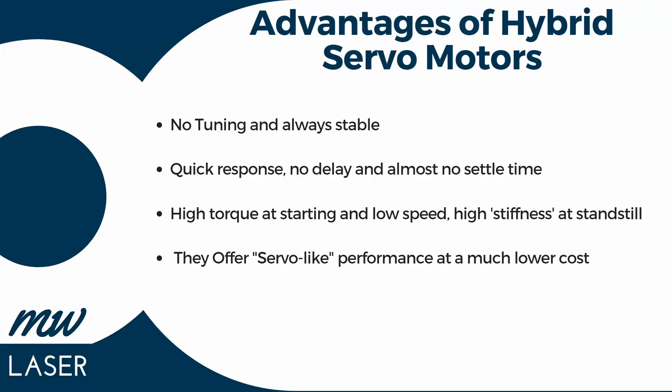Some other advantages of hybrid servo motors are that no tuning is required and they're always stable. They have quick response with no delay and almost no settle time. There's high torque at low starting speeds and high stiffness when at standstill.